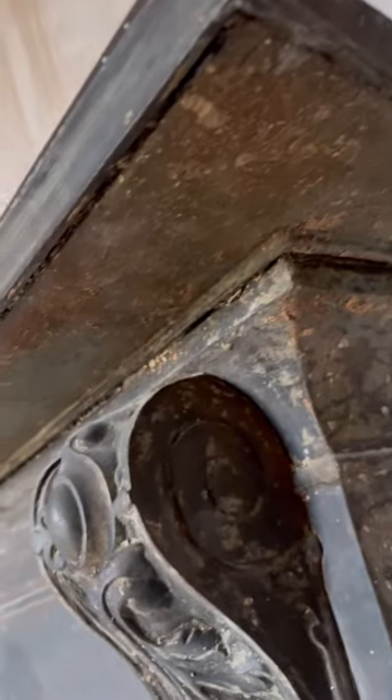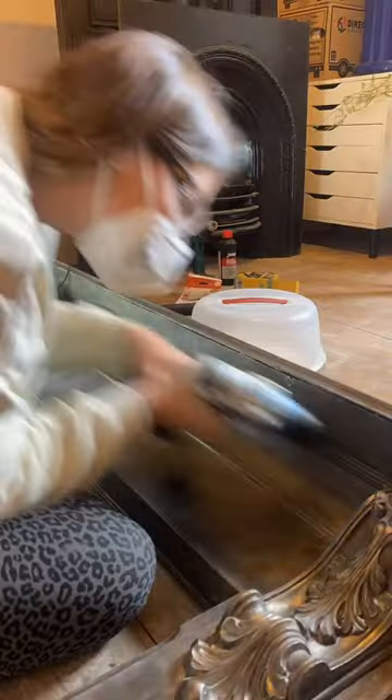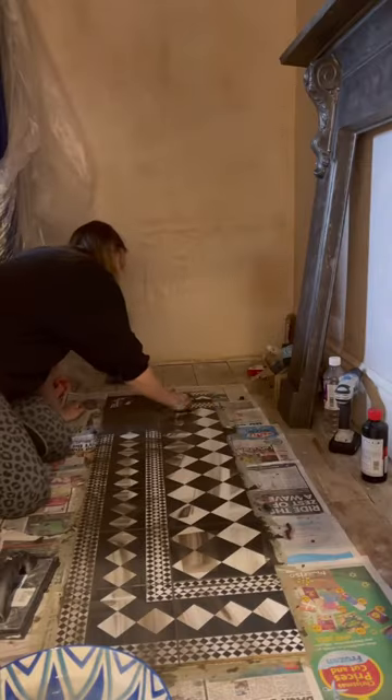I found this amazing second-hand fireplace surround, but it needed a lot of work — it was covered in rust. I was probably quite optimistic about how quick I could do it, but it ended up taking hours. Loads of sanding before I brushed the bits, but it polished up well. It looks pretty good, doesn't it?